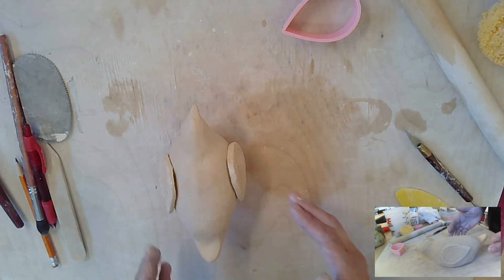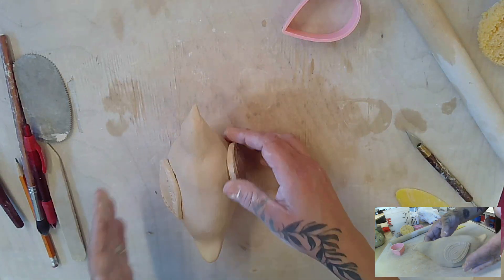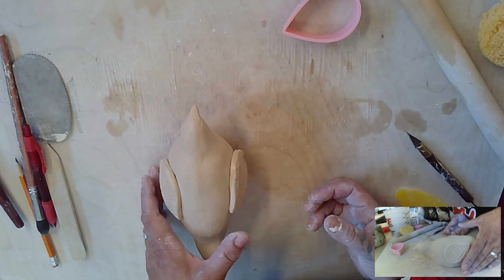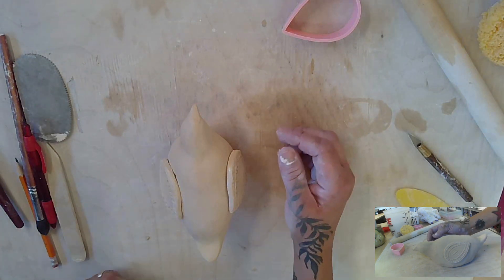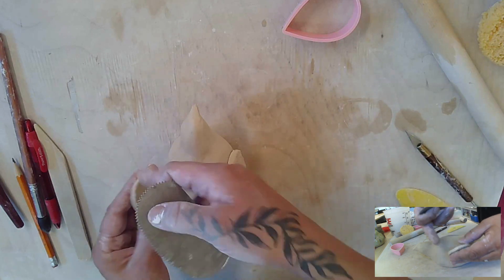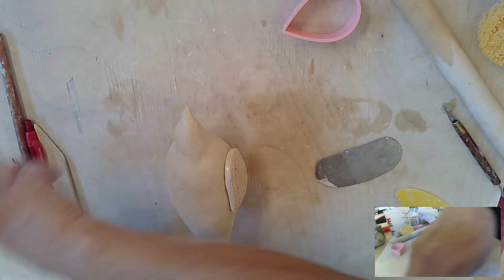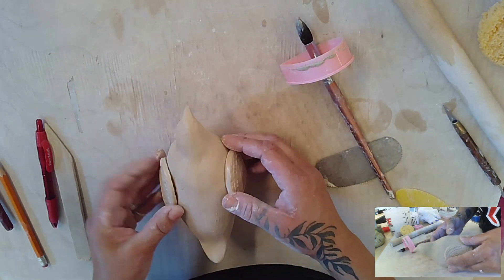Set them and take a look to see if you're happy with the size — if not, you can make another set. I'm happy with the size and the angle, just angling this up a little bit more to make the other one even. Make sure you look from the side as well. I'm going to take my rib and score, then set it back down to make sure it's in the right spot. I'm putting just a little bit of water — not a lot, my bird is pretty wet right now — and lining it up again.